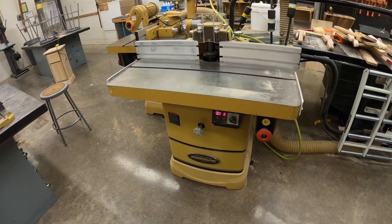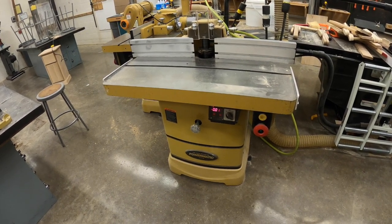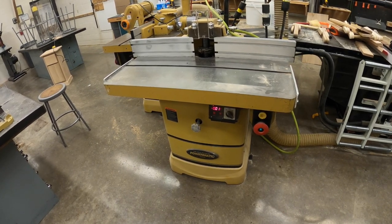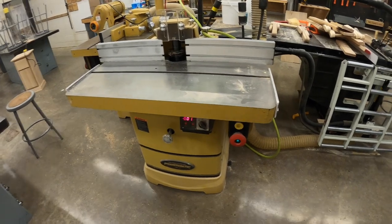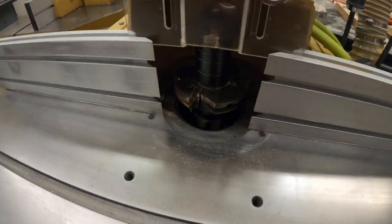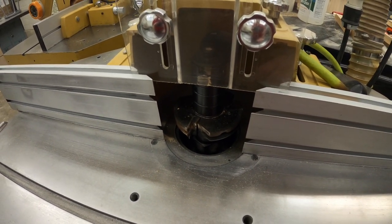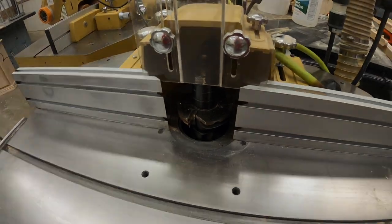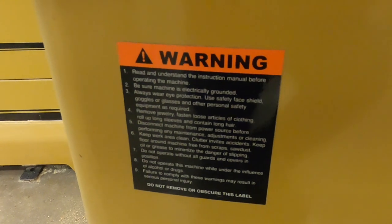This unit is called a shaper. A shaper is like a big router table — a router table on steroids. A router table usually has a router with maybe one to two horsepower, but this shaper has five horsepower powering the blade. The blade is much bigger than a router bit, so we need to keep our hands away, as it will do a lot more damage. As with all machines, read the warning labels before operating; the warning label is located down here next to the power switch.